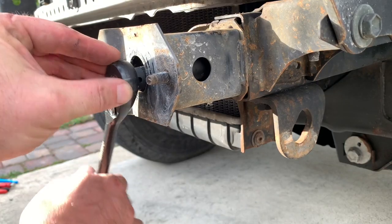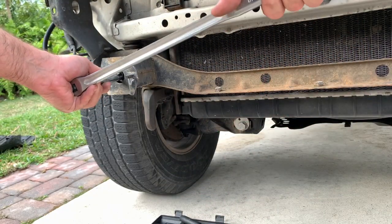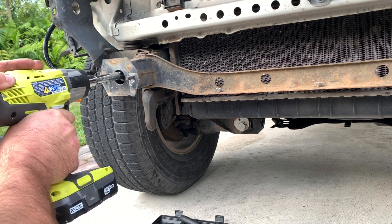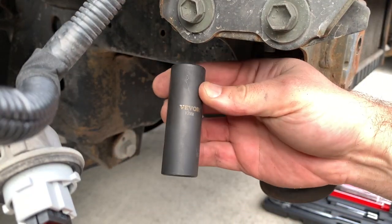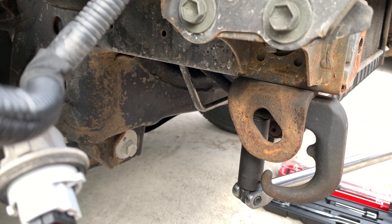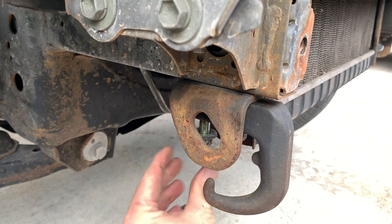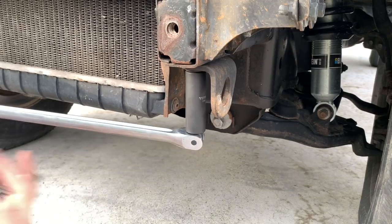Using a 17mm deep socket we can get the rest of this bumper assembly off. We're not going to be reusing these pieces, so get them off and put them aside — but you will be reusing the bolts, so keep an eye on those. There are two more bolts on either side; one takes off the tow strap hook and the factory tie-down points, whatever you want to call them. We're not reusing these since the bracket we're installing has its own attachment point for recovery.